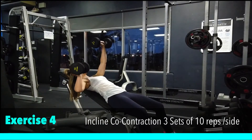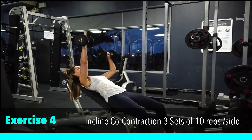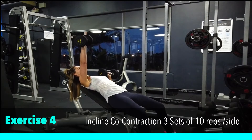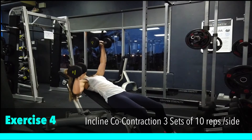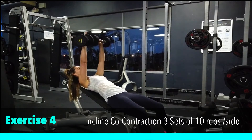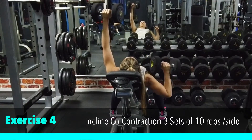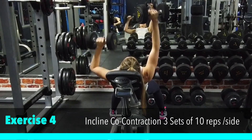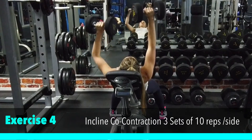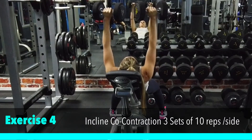Our next exercise is an incline co-contraction for the chest, shoulders and triceps. Choose a set of dumbbells you can safely start with and then alternate which hand is coming down towards your chest. Keep those shoulders down away from your ears and your neck nice and long. For this exercise you need to brace your abdominals as you perform one side at a time. Keep a nice slow tempo throughout the exercises. Keep going, almost there. Deep breathing.